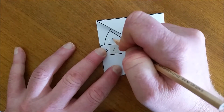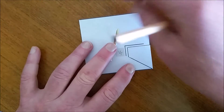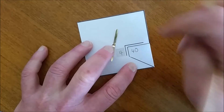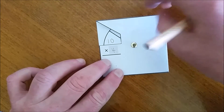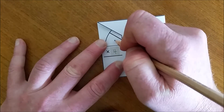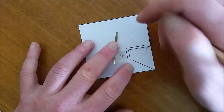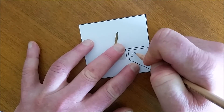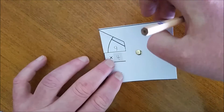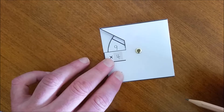4 tens are 40. 4 nines are 36. 36 — how many 4's is 9? I continue until I have recorded all of the numbers from 1 to 10.